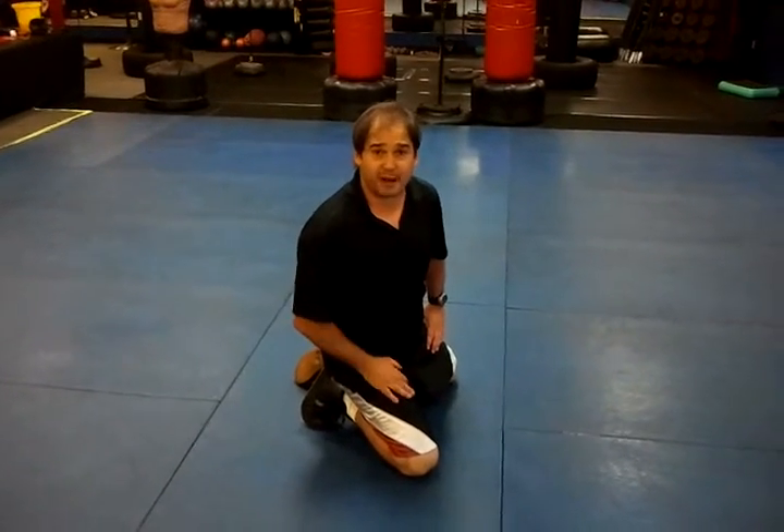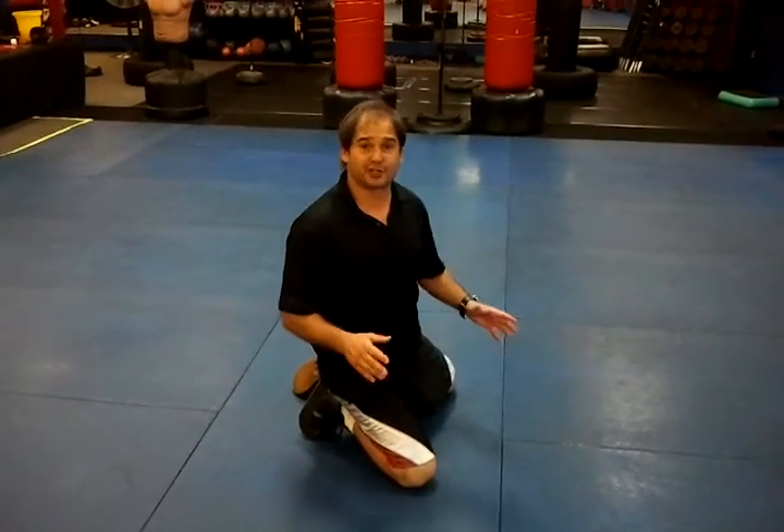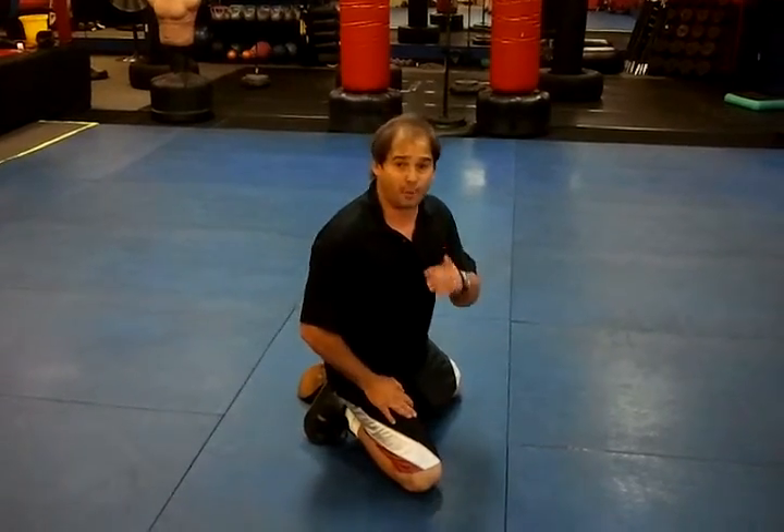Hi, it's Todd Russman again from Gym Rap Boxing and Fitness. Take your push-ups to the next level — forearm push-ups.